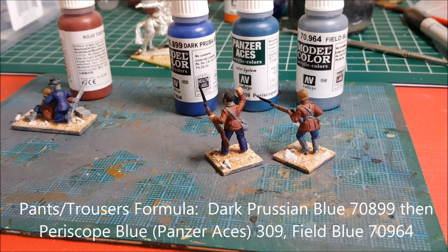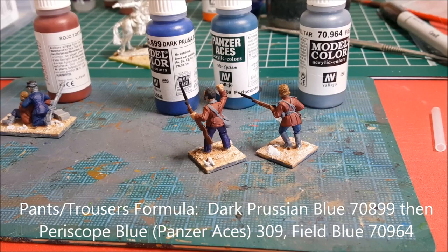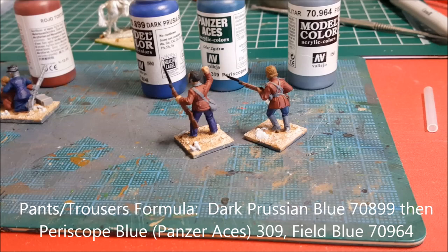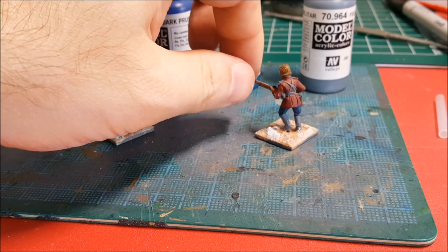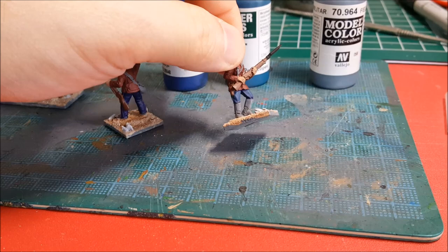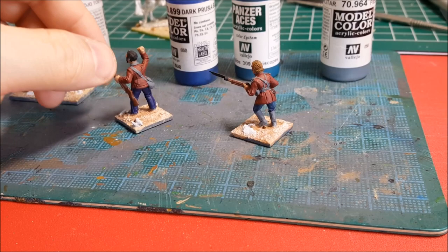Here are the three colors I used to do the pants: Dark Prussian Blue, Prussian Blue, and then Field Blue. The Field Blue looks like a gray — if any of you guys used to play Warhammer 40K, it's a lot like Fenris Gray where there's some blue in it. This model here is just the pure base coat of Dark Prussian Blue, and then Bromhead already has the Prussian Blue and Field Gray on there. I went with more of a blue-gray because that's how they actually looked historically.